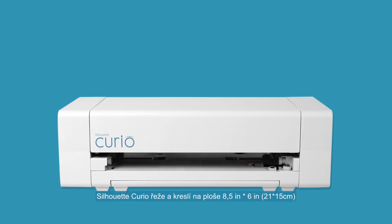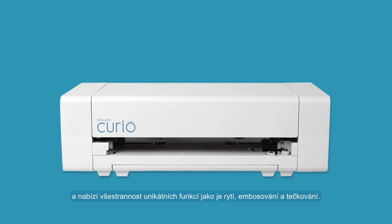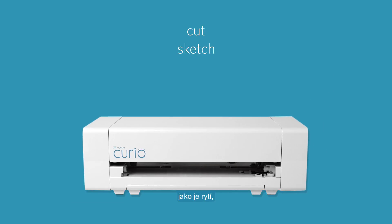The Silhouette Curio cuts and sketches on an eight and a half inch by six inch work area, and offers additional versatility by providing functions unique to the Curio such as etching, embossing, and stippling.